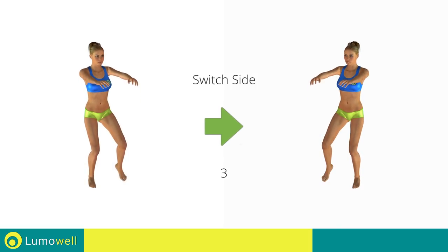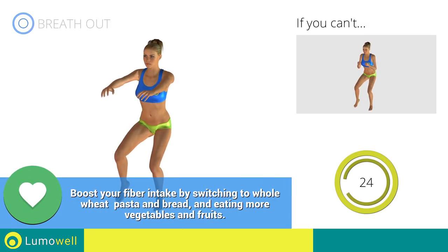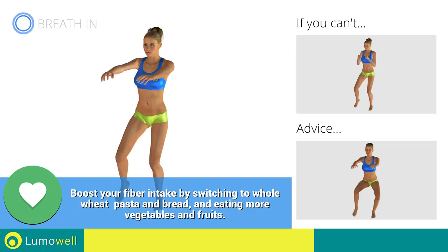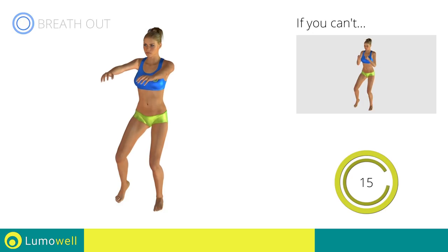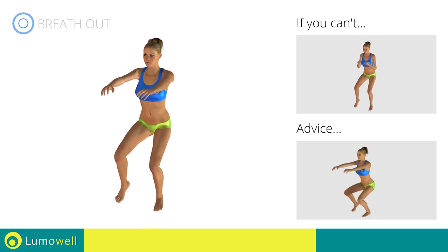Switch sides in the shortest time possible. Do not move the knee in a lateral direction during the descent — be sure to keep it always in axis with the foot. When you are performing the descent, be sure not to exceed your toes with your knees.